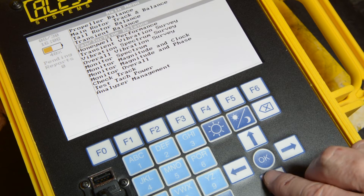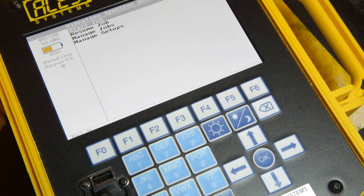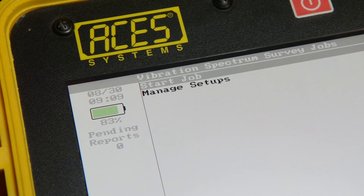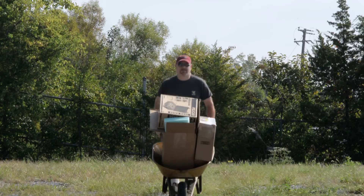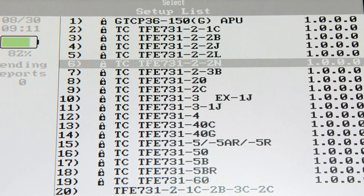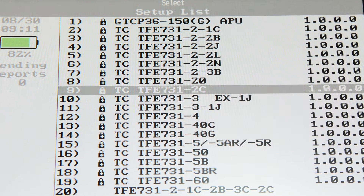Now use the arrow keys to select vibration spectrum survey from the main menu and press OK. Now select start job and press OK. If you've already loaded e-setups from our website, then the Viper 2 will give you a list of engines and aircraft to choose from. Use the arrow keys to pick the model you'll be working on today and press OK.